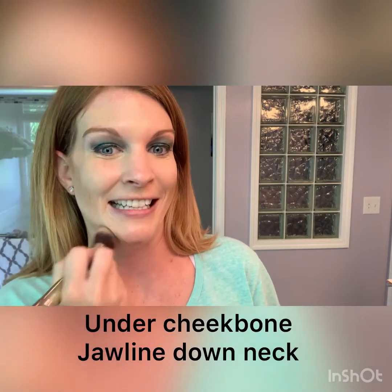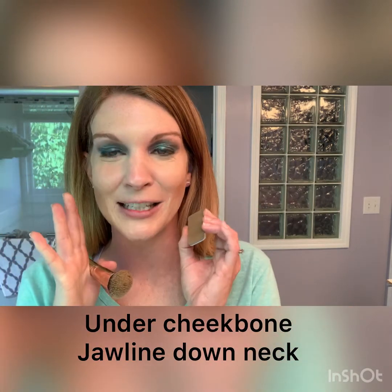Then you also want to contour your jawline and bring it down to your neck so that you don't have a floating face. We've all seen those people that have a face that's one color and a neck or jawline that's a completely different color. Most of our jawlines don't get any bit of sun at all because we have this face that covers it up, so we are lighter — make sure to bring it down.